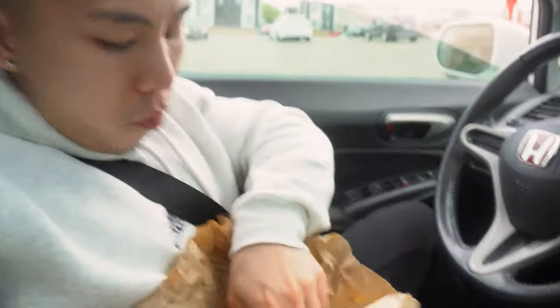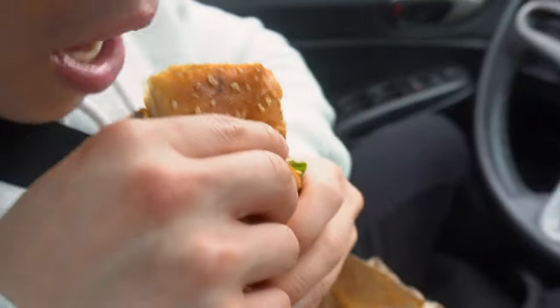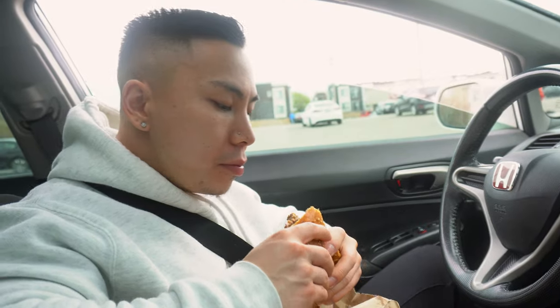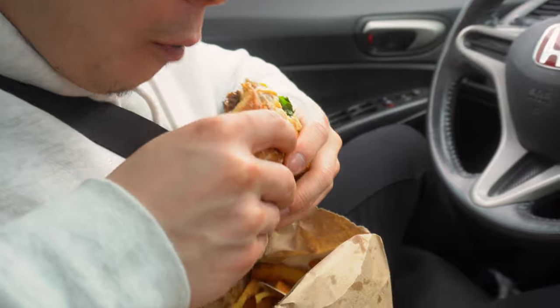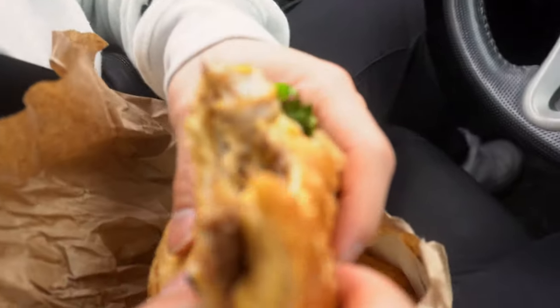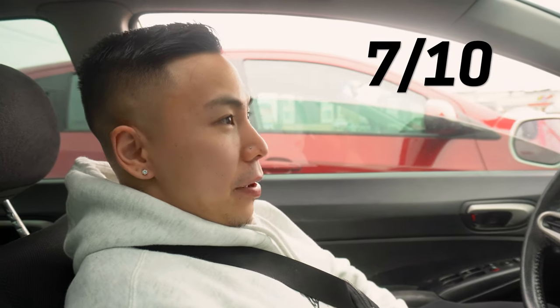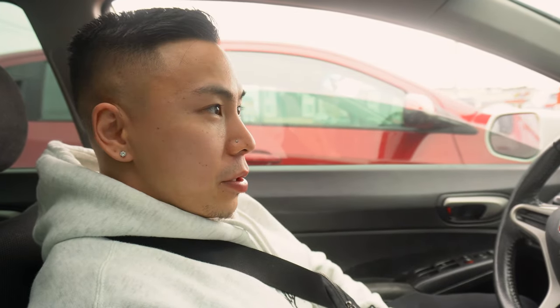Try the Philly cheesesteak. Yeah, it's actually pretty good. So we just finished at Big Boys — I would rate that a solid seven. It wasn't a bad burger, but the fries were the best part. Other than that, I would definitely go to Fresh Burger for my next burger.